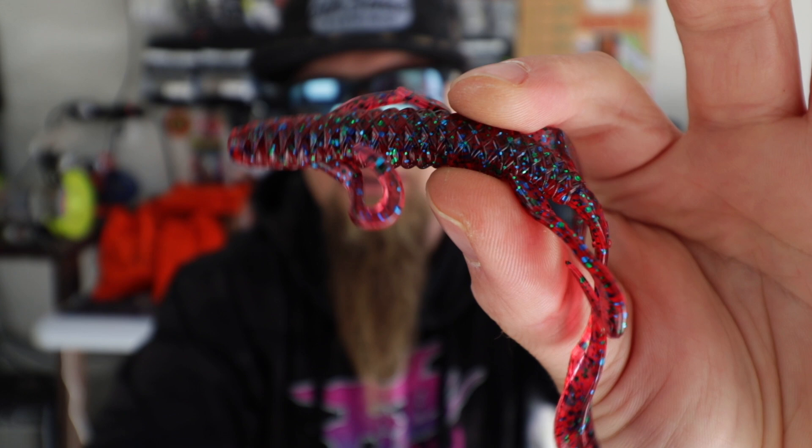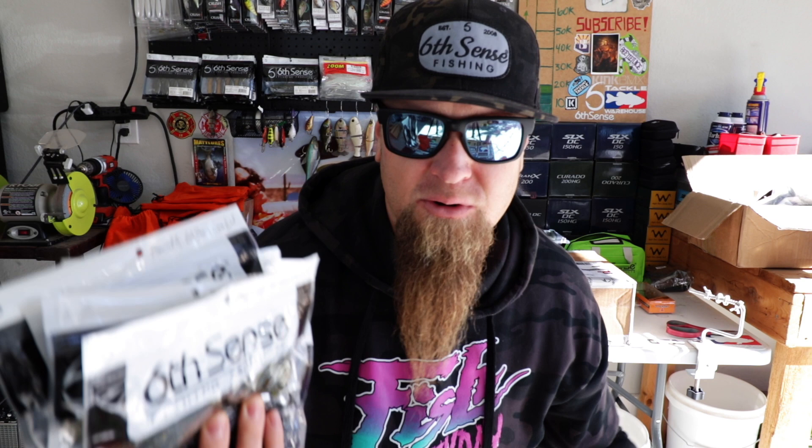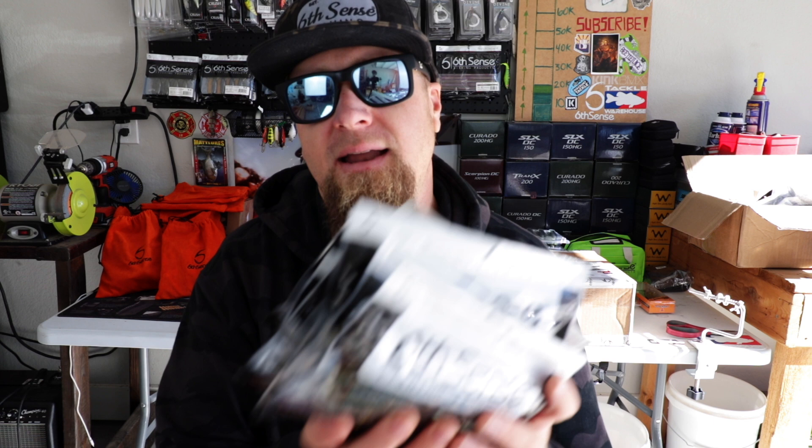That is a look at all of the new soft plastic Hogwallas from Sixth Sense Fishing. I'm stoked on this new creature bait slash lizard style bait. One thing I love about Sixth Sense is that they are constantly innovating, constantly working on new baits to fill any gaps in their lineup. They've got the prawn, the stroker craw, the divine shaky worm, the Ned Fry, the flush, the whale, and now the Hogwalla. Constantly releasing new stuff to add versatility to your tackle arsenal.